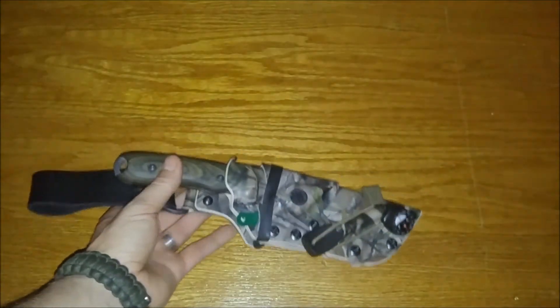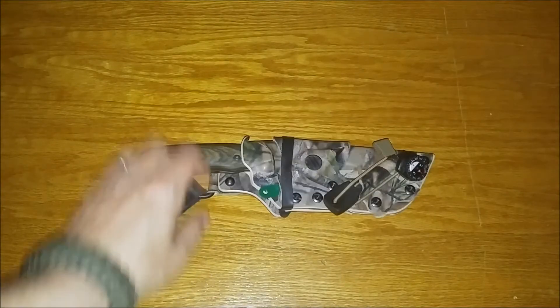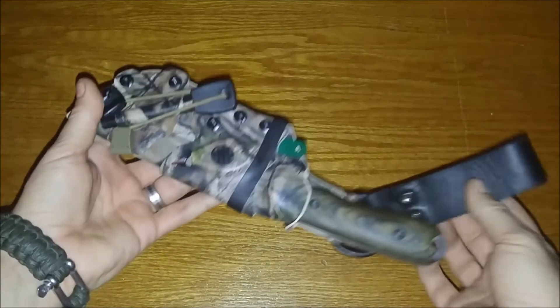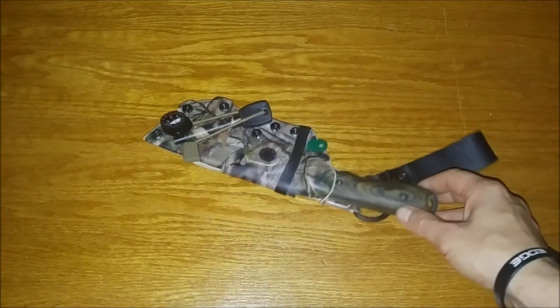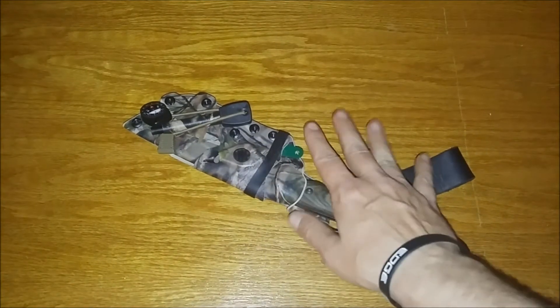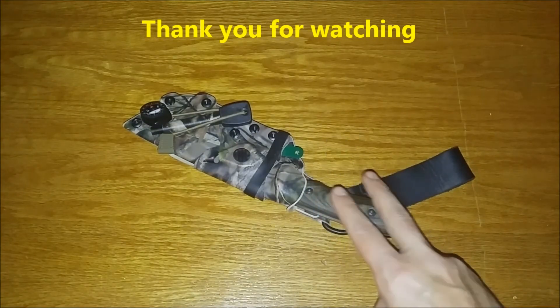I can't say enough for Yellowhawk Custom Kydex and what they've done. That's it folks — real quick look, just wanted to get people aware of Yellowhawk Custom Kydex. Feel free to like, share, subscribe, leave a comment — any questions about this let me know. Thanks for watching, have a good day!